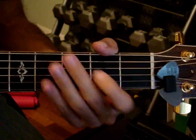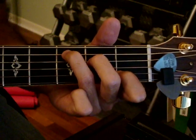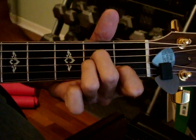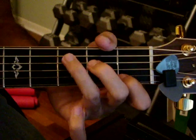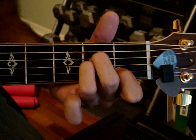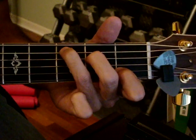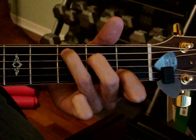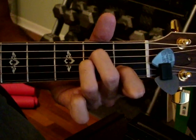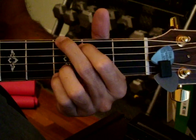Now we get to the chorus. It don't matter — that's a C — where you bury — A minor, B. Then you got a quick C, G. I'll be home and I'll be — A minor, G — free. Then you do that again: It don't matter, where I lay. Then you got a C, G. All my tears be washed — A minor.